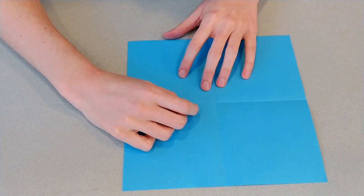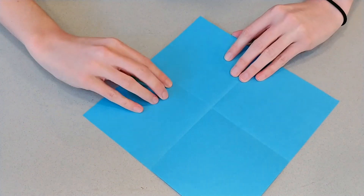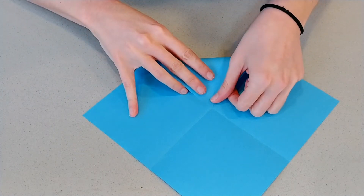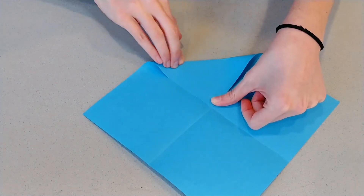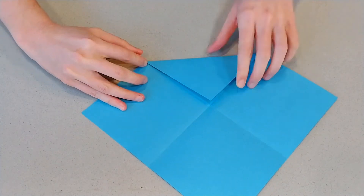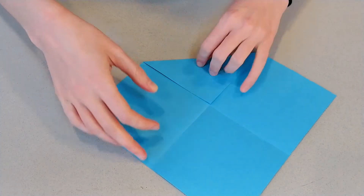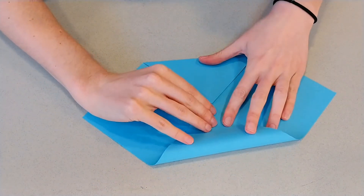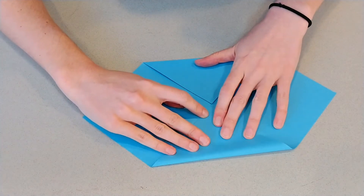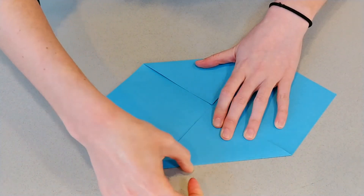Where those lines cross, that's the center of your paper. We're going to turn our paper a little bit so it's in a diamond shape instead of a square. You're going to take that top corner and fold it down to that center point, so your triangle shape here fills in that top square. You've got your triangle folded. You're going to do the same thing with the other one, and you're going to have a shape that looks like an envelope open on both sides.